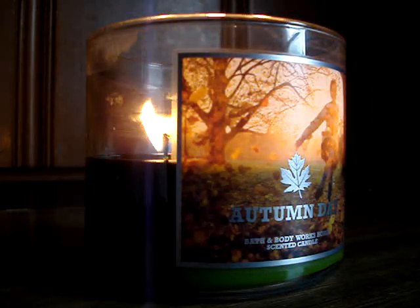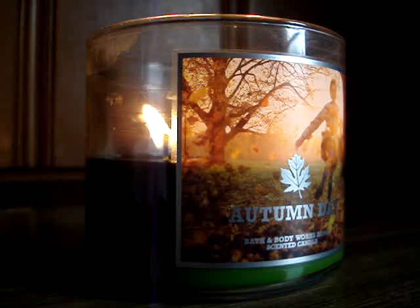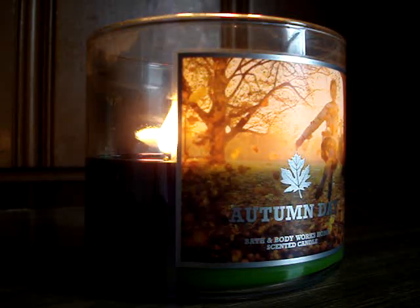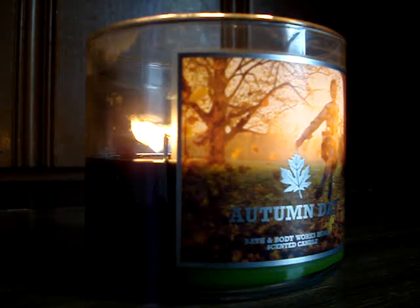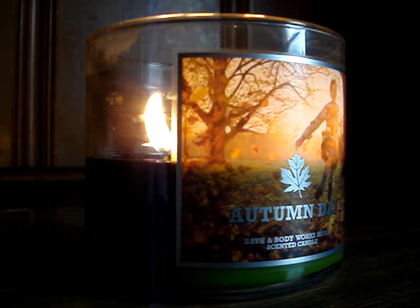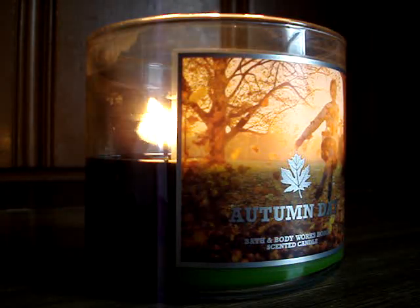It doesn't smell like cologne or perfume — it's a really fresh, authentic scent. It's outdoorsy, like when you go outside in a park or something. I've heard it could be considered a craft-store type of scent, and I understand that, but I think it's the real deal. I would highly recommend trying it. If you're a fan of sweet scents and not really up for these kinds of scents, at least smell it — don't write it off just because it's Autumn Day and it's not sweet. Just give it a shot.